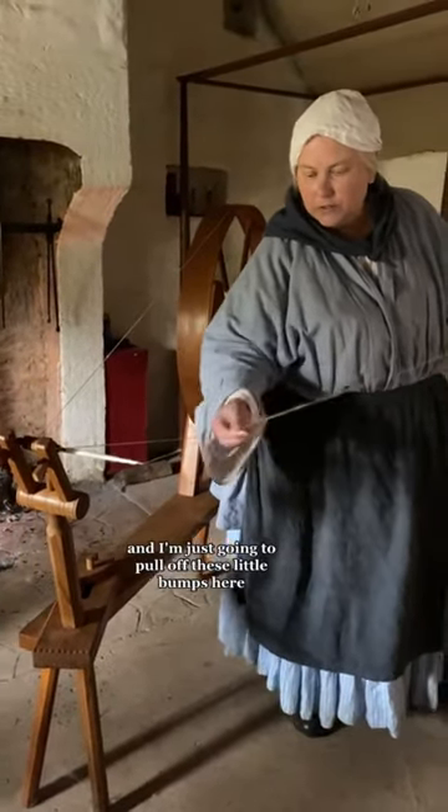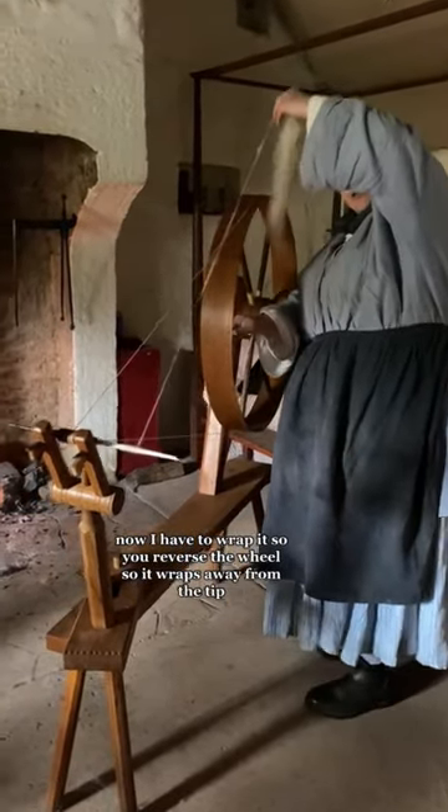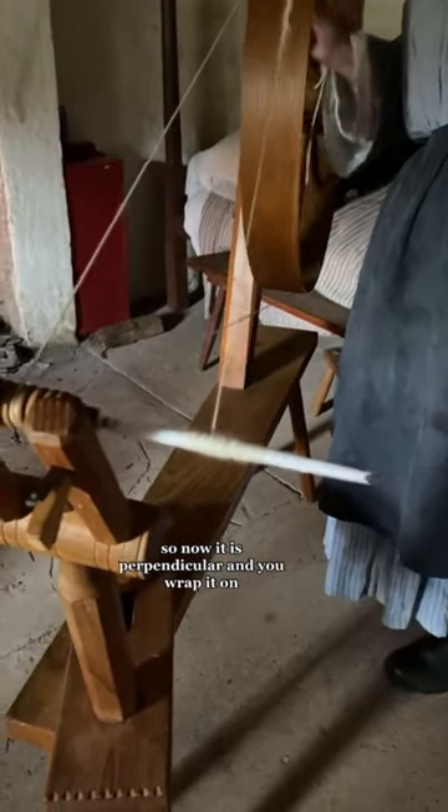I'm just going to pull off these little bumps here. Now I have to wrap it. So you reverse the wheel so it wraps away from the tip — now it is perpendicular — and you wrap it on.